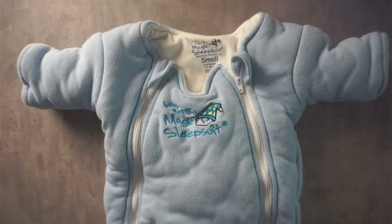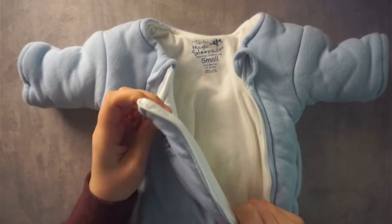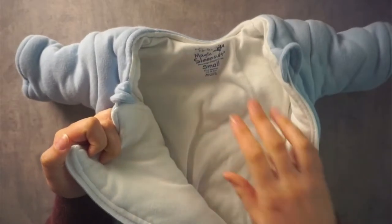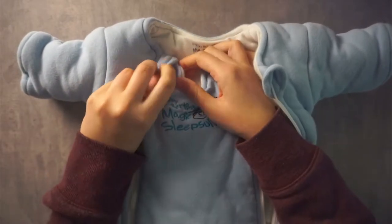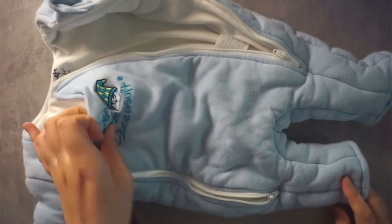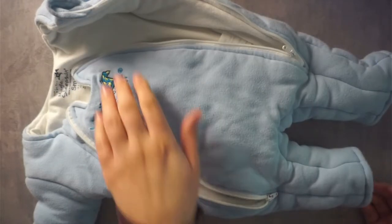Something we really enjoyed about it is that it's nice and thick, so it's going to keep your kiddo nice and warm. You can see how thick it is right there — it's the same thickness throughout the arms, the legs, the back, and the front.